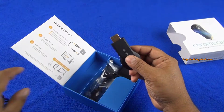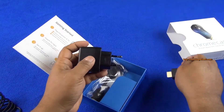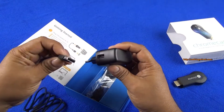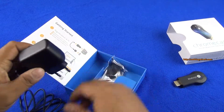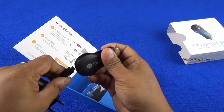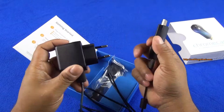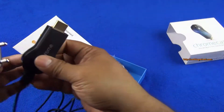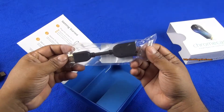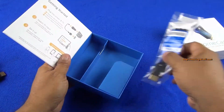This device needs continuous power and you have two options — either going into the USB of your TV, or you have the wall charger included. So this can plug into the power port, and you also have an adapter. So that's about it on the packet.